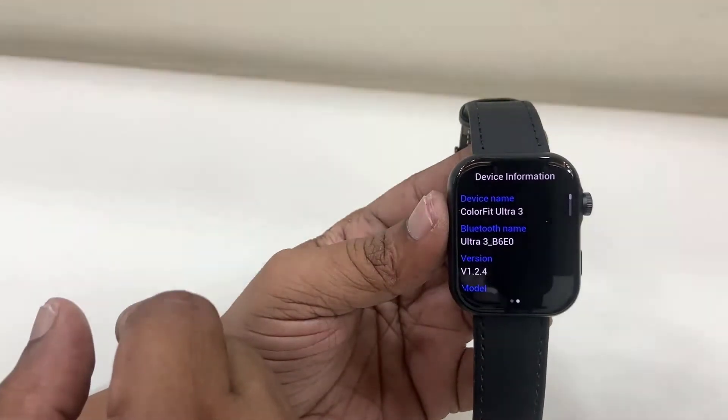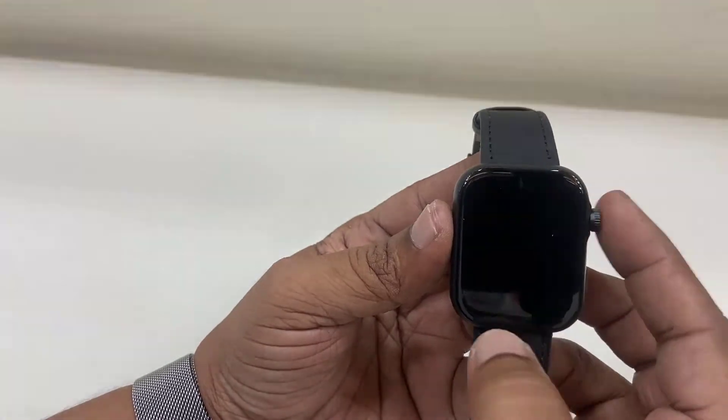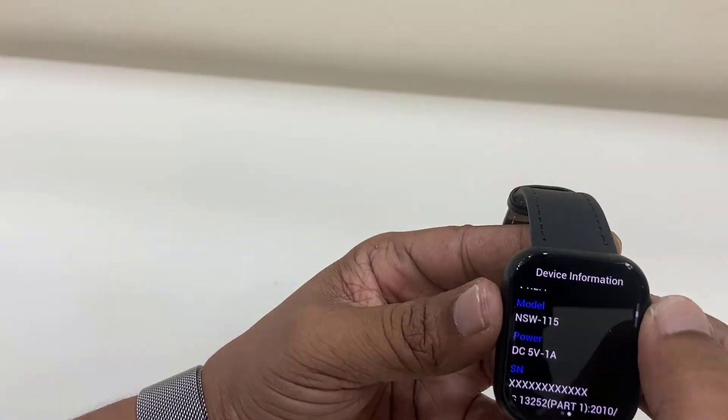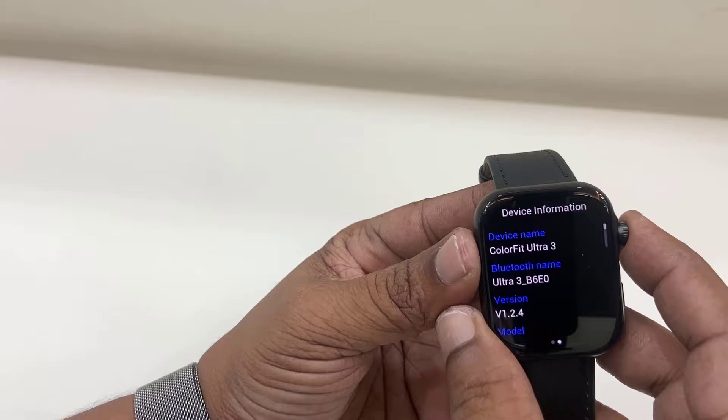This is the QR code to download the application. You can scan the QR code from your phone, or directly you can download the app from the Google Play Store.